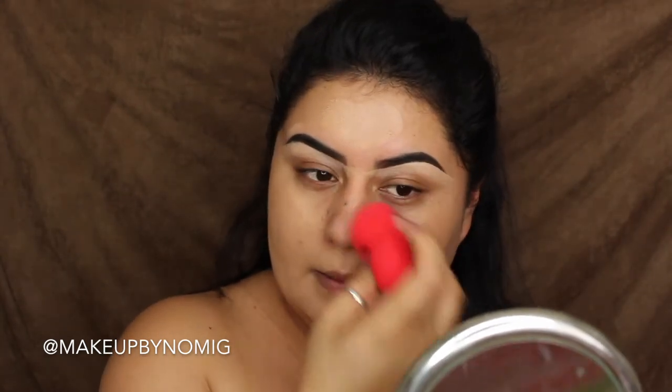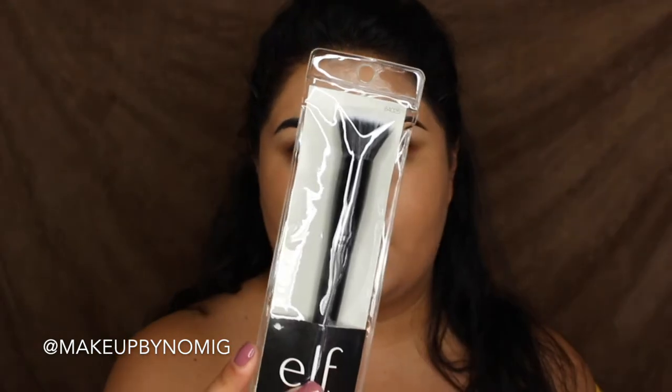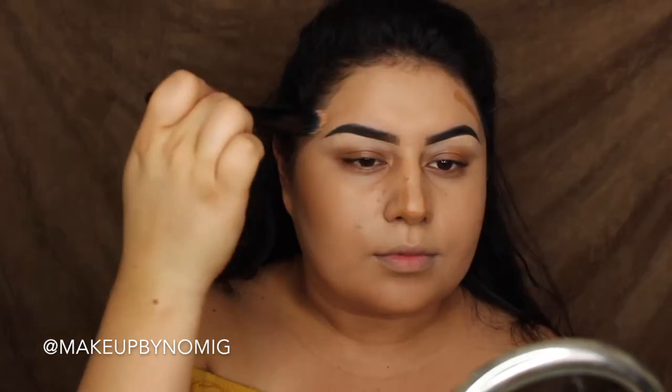So far with the foundation, I really like the coverage. I think I've matched myself pretty well. Next I'm going in with the Maybelline Master Camo, and I'm going to try out the ELF small stipple brush to apply it, then blend everything out.